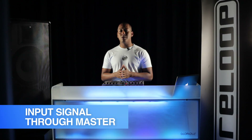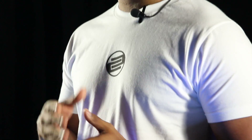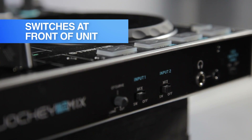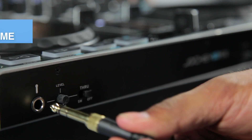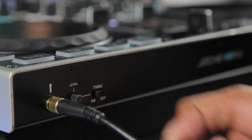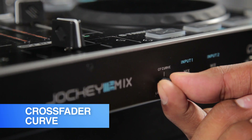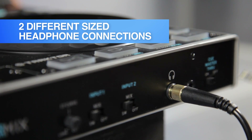The input signal can either be routed directly through the master of the Jockey 3 Remix or it can be routed into any software for recording or for applying effects to. Also on the front is a mic input and a dedicated volume knob for the mic, with a switch allowing you to route the signal directly through the master out or into any software for recording or to apply external effects. For scratching, there's an all-important crossfader curve control. Finally, the Jockey 3 Remix conveniently provides the option of two different sized headphone connections, should you lose your adapter or even to allow two DJs to listen at the same time.